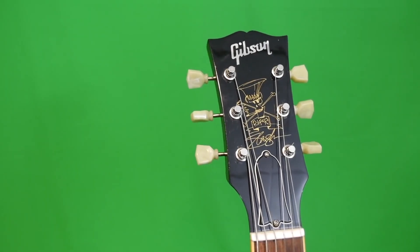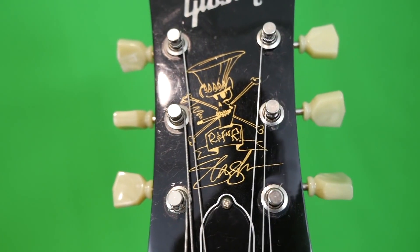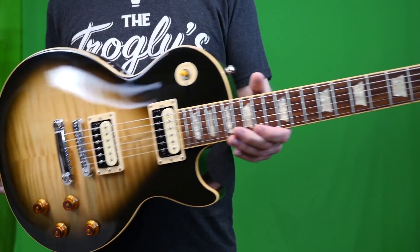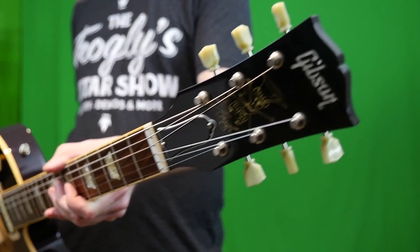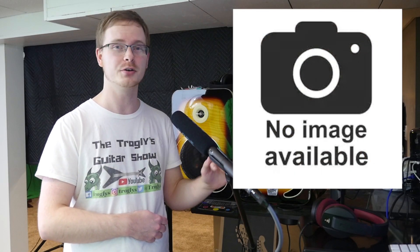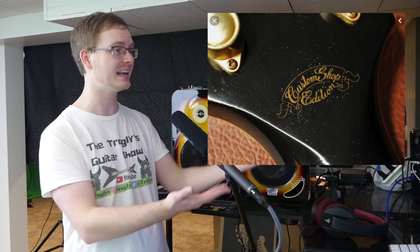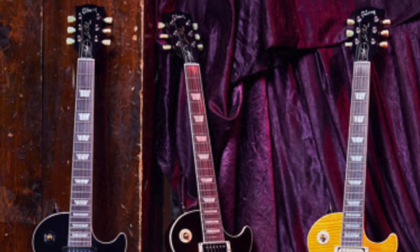One interesting feature: they've moved the Scully logo from the front side of the headstock to the back. That's something a lot of people didn't like about some of his earlier signature guitars — people who liked the guitars but weren't necessarily Slash fans. At press release time there are zero photos of that; I'm hoping it's just a small decal on the back, kind of like a custom shop edition.